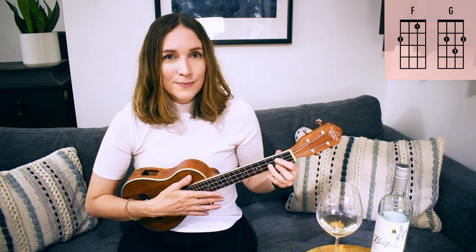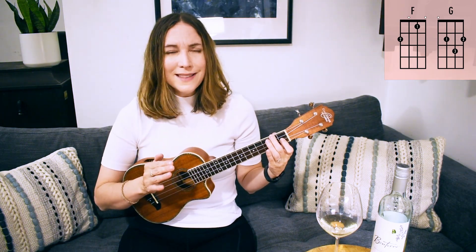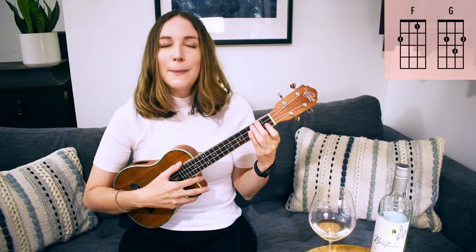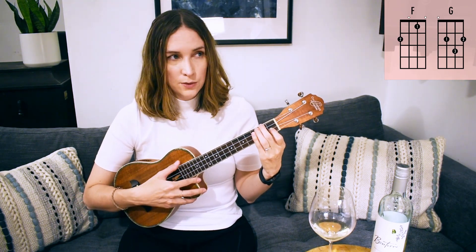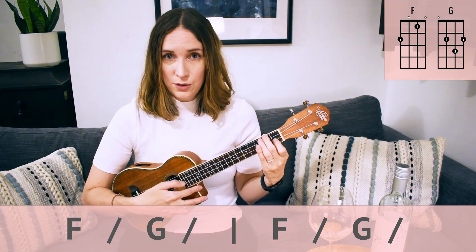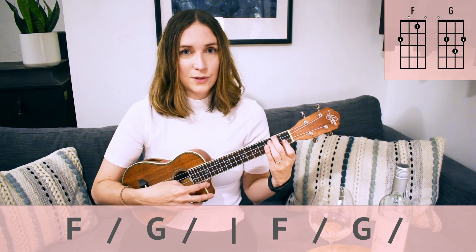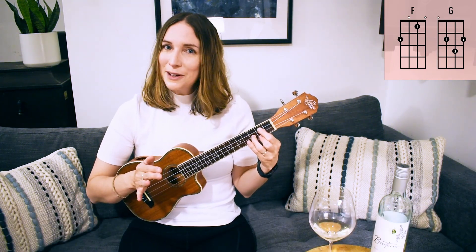That was a little fast. If you nailed it, good for you — you're amazing! If you didn't, no worries, because that was super fast. I need to slow it down. I'm going to slow my tempo. Let's see what feels good. Here we go, one two, ready, go — F two, G two, F two, G two — a couple more times — F two, G two, F two, G two. That felt a little better!